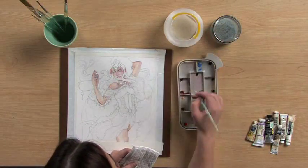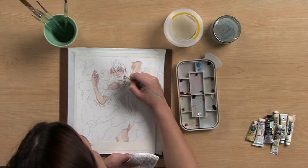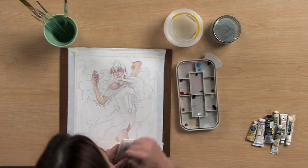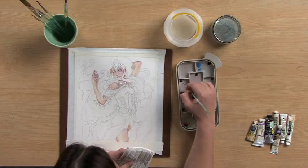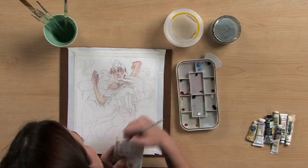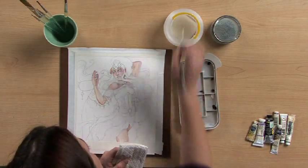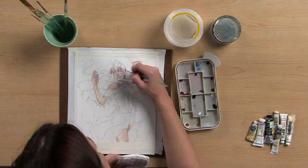I'm only adding a small hint of brown to the deepest parts of the shadow. That would be areas like her nostril, her ear, just the inside right here.